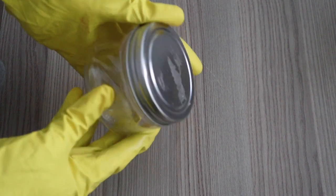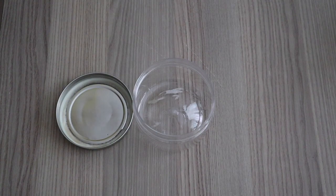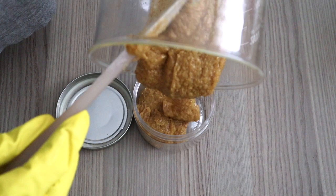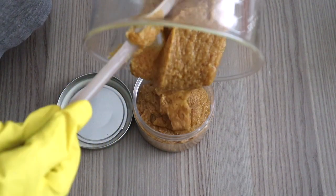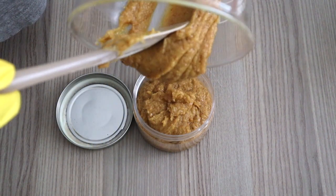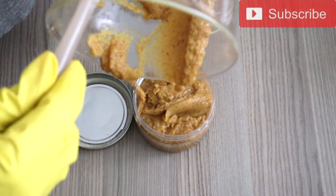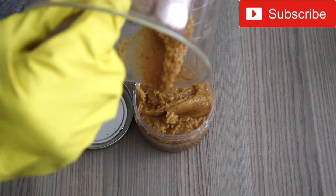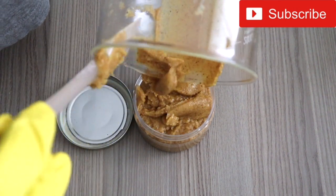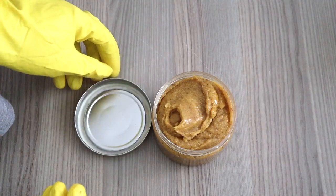Now I'm adding my preservative — since this will come into contact with water in the shower, it is important that you add a preservative. I'm taking my storage container, which is just a recycled container. You can wash up anything in your kitchen — you don't need to spend more money. Reuse: safe for us, safe for the planet.